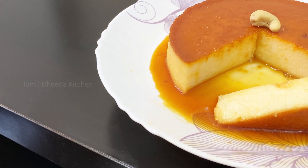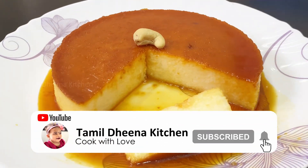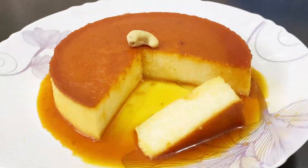This is a very simple dish. If you want to make this recipe, let's get started with the rava food.